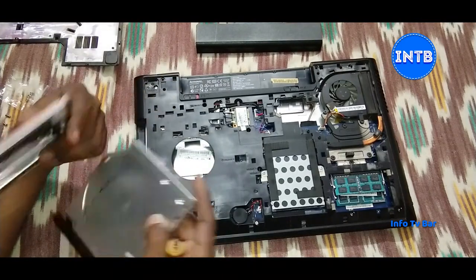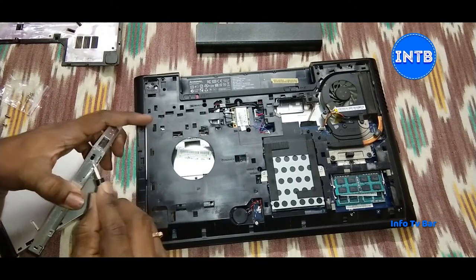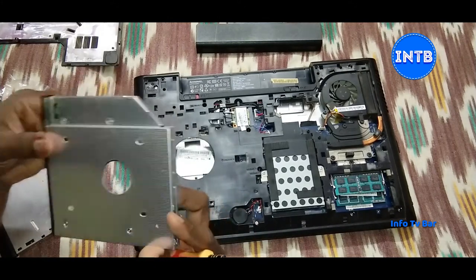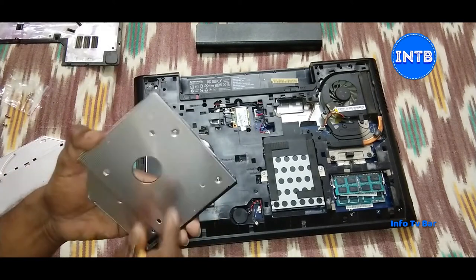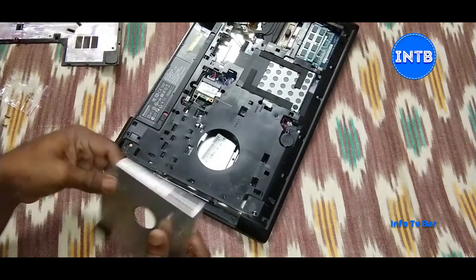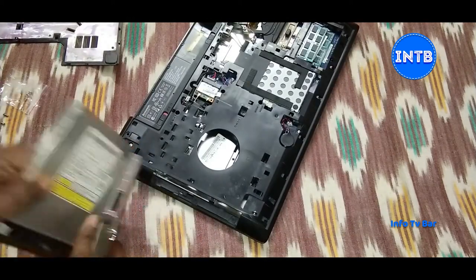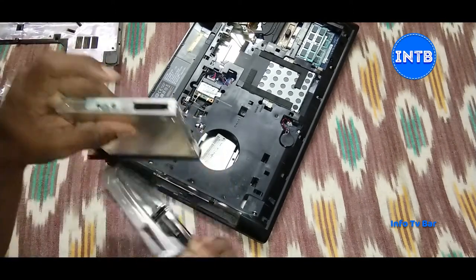We have a little HDD Caddy. The DVD drive will be fixed here. The build quality of the HDD Caddy is good — totally it is an aluminum body. The HDD Caddy has two models: one is 8mm and one is 12mm. The DVD drive slot will be either 8mm or 12mm.